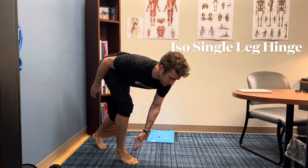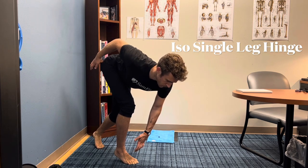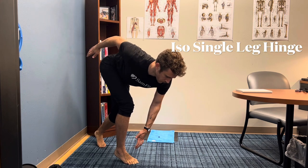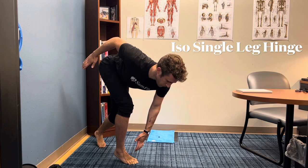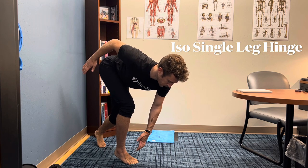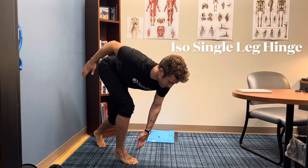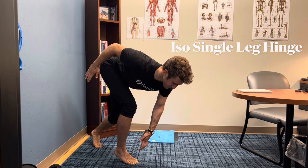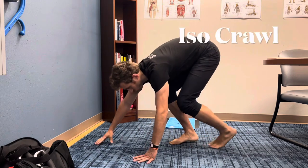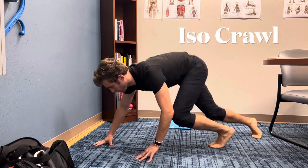Iso single leg hinge — this one looks easy, but my goodness, I think this might be the hardest one out of all of them. My heel is still off the ground, my hand is tense, my foot is tense, and I'm going to put as much pressure and tension as I can into that right hip and right hamstring. At the same time, I'm kind of pretending that my hand weighs 100 pounds and it's really pulling me down — I'm trying to resist that.